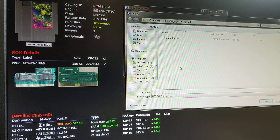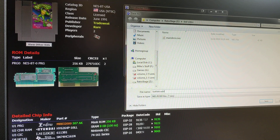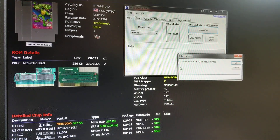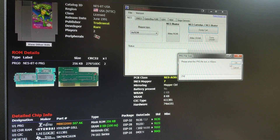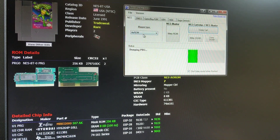We're going to dump cart, call this Battletoads. PRG file size is 256K, so we're going to enter 256K. When you select AX ROM as your mapper type, it knows there's no CHR file size, so it's not going to ask you — it just dumps the PRG.